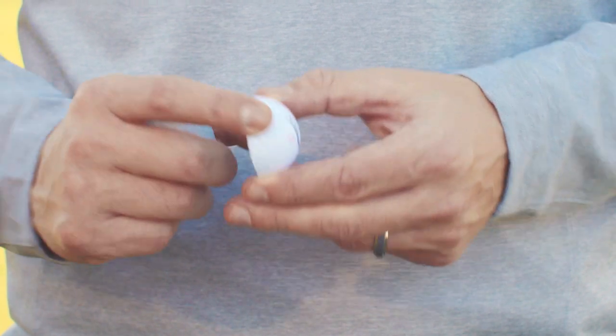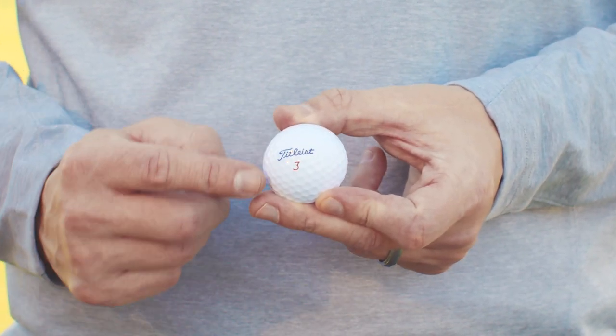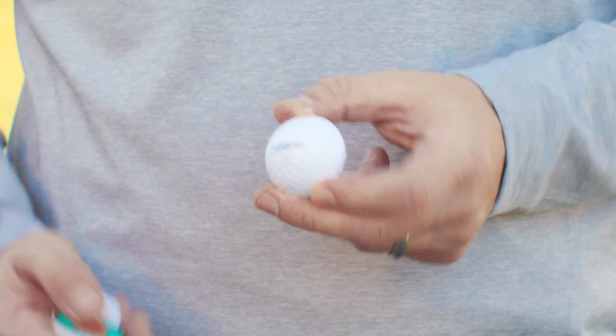Two-piece golf balls are labeled soft feel by manufacturers and literally feel soft at impact. They're low compression and may reduce spin, which translates to straighter shots. These balls can be covered in a material called Surlyn that is hard and durable but doesn't provide much backspin. Two-piece golf balls tend to be the most affordable, but you may sacrifice feel and distance.